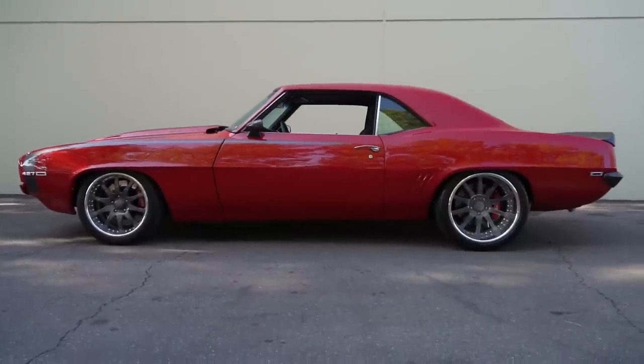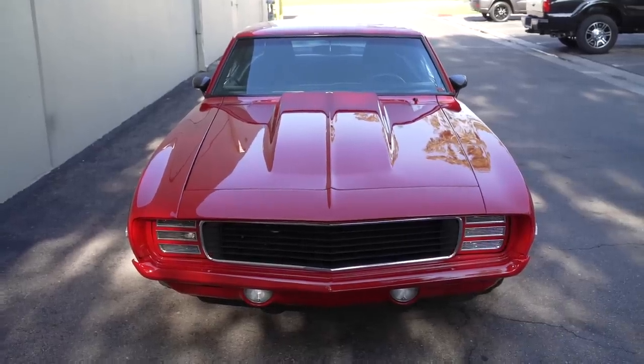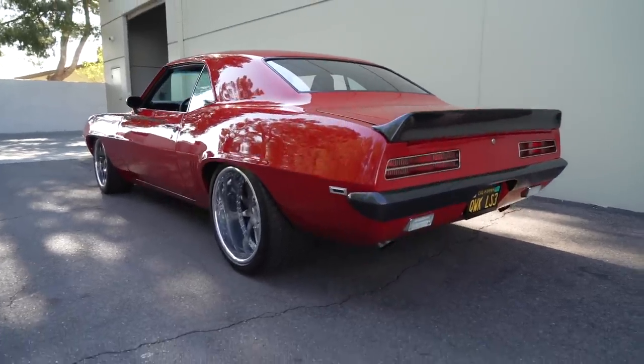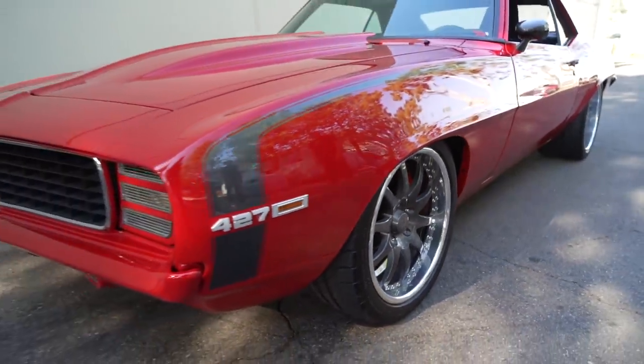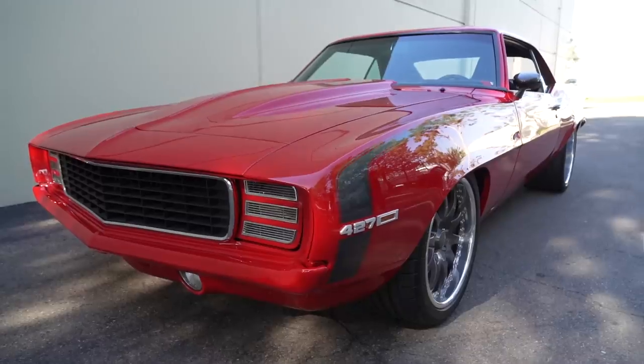This is by far one of my favorite cars that we've seen out at the quarantine cruise. Here are a few more that we found there. Thanks for hanging and watching what we do — see you in the next episode!